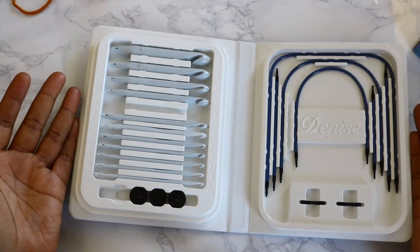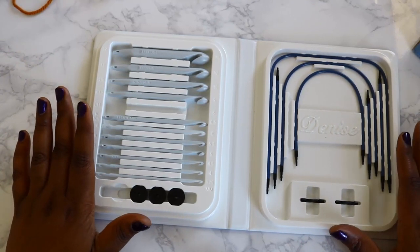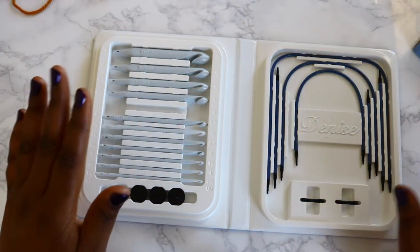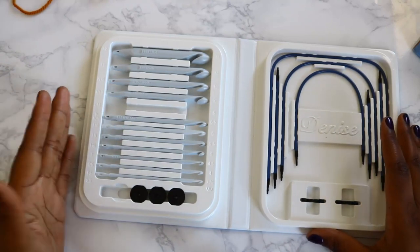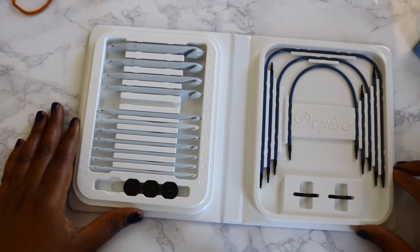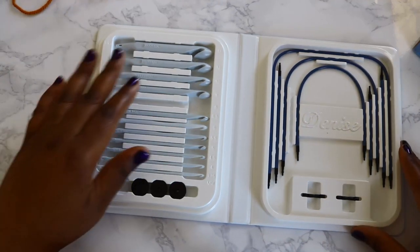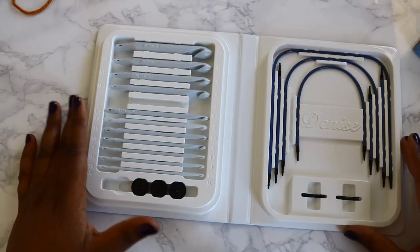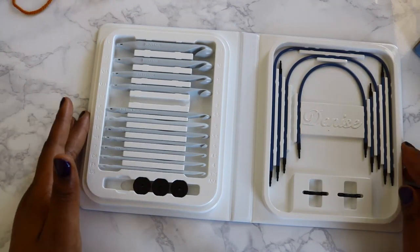I don't know that I would say this is travel friendly. When I think of travel friendly I think of something small you can put in a project bag along with your yarn and a copy of your pattern — and this certainly wouldn't be it. If you're going to be gone for a good while or working on several projects at a time, sure, you can put this in a carry-on since it's all plastic. But I don't know that I'd consider it truly travel friendly.